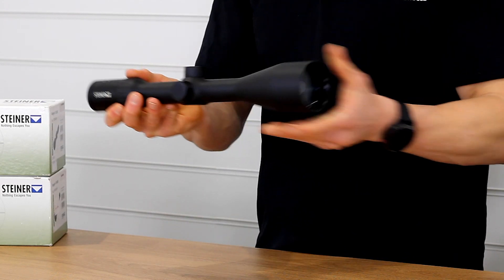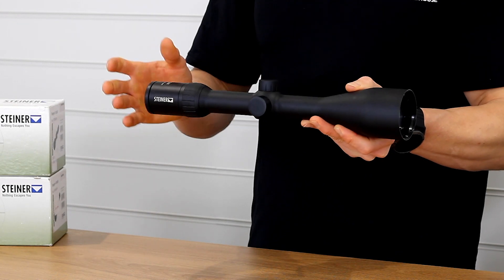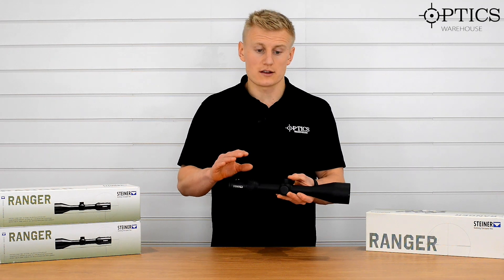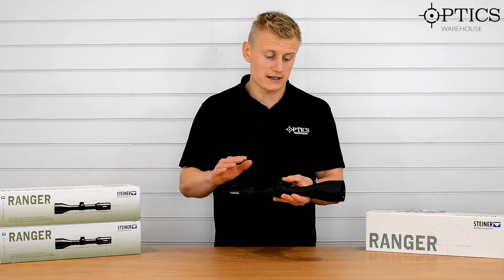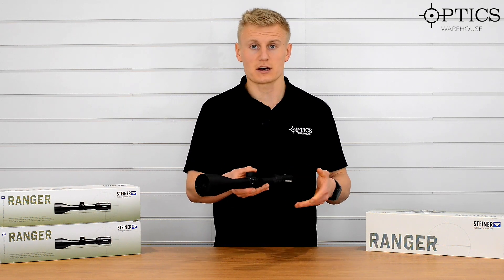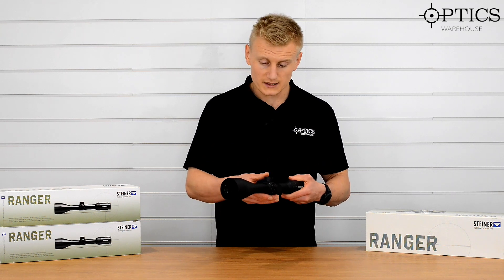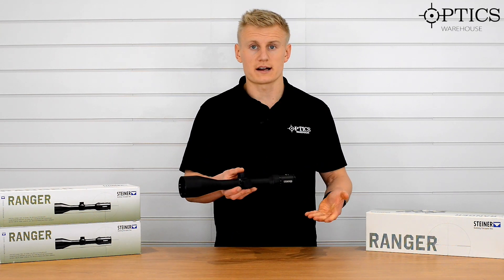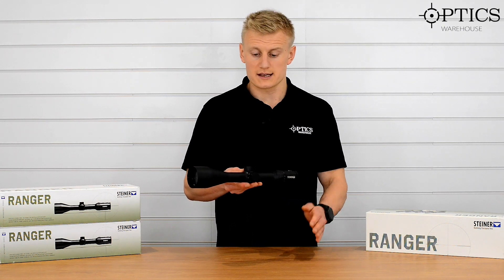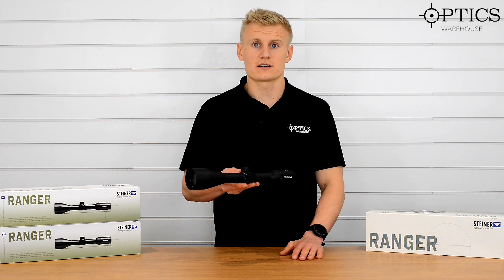Moving forward onto the objective — 56mm objective, really good in low light, with very good light-gathering capabilities. These scopes perform really well especially at the price point they're at at the moment. Being demo scopes, they're great value and offer really good performance. That runs over the Steiner Ranger — just a quick-fire review. If you want any more information, head over to the website and check out the listings. Have a good one guys, see ya.